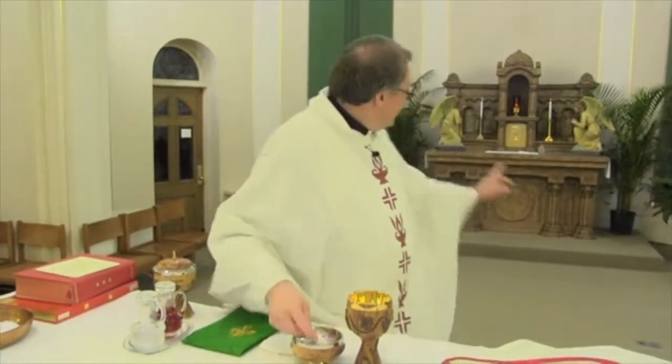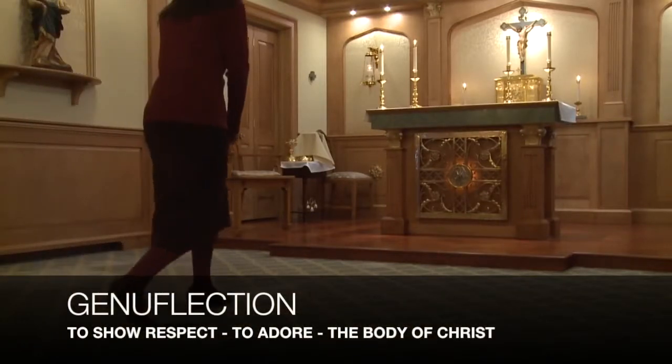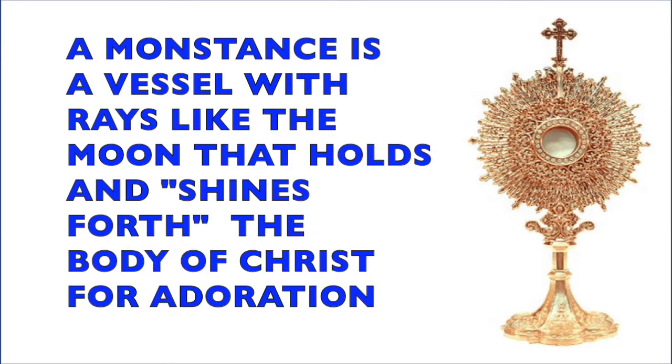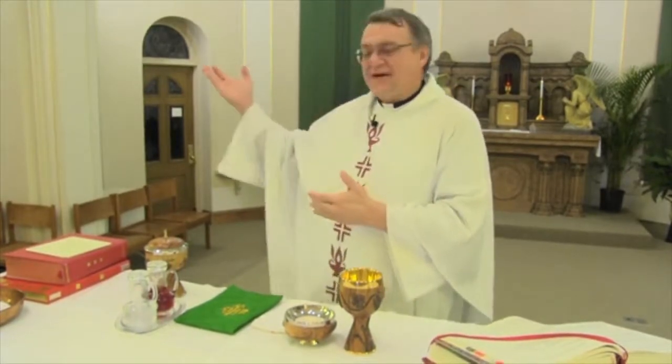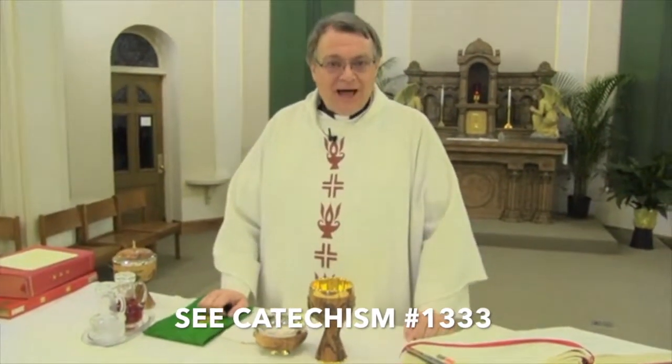So when we come into church and see something that looks like this — that has been changed into that — we genuflect. We show respect; we adore the body of Christ. And you'll notice that at Mass, when we take this changed substance and put it in what's called a monstrance — which looks like a moon with its rays shining out — we're essentially saying the body of Christ shines upon us. And then we find hope that God has not given up on us, that for 2,000 years and for the thousands of years that continue, we have this gift of God given to us through the person of the priest, through the power of the Holy Spirit, as the bread and wine become the body and blood of Christ.